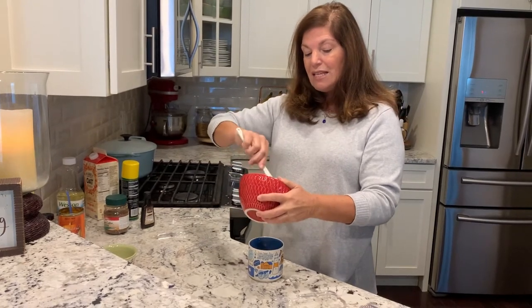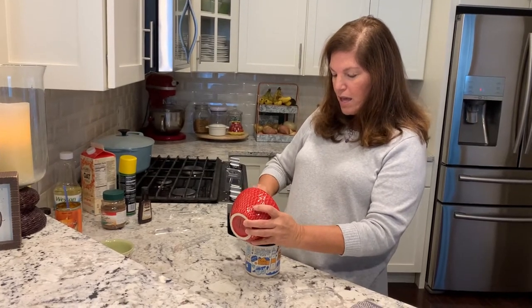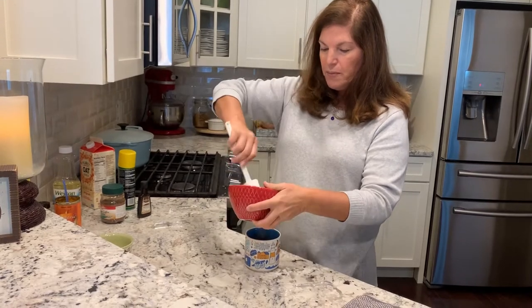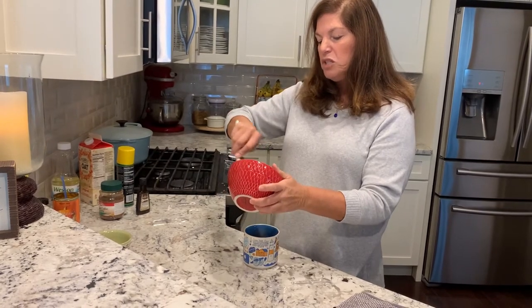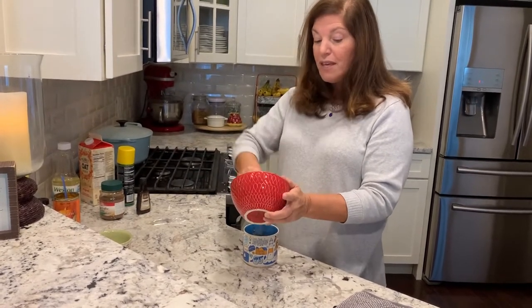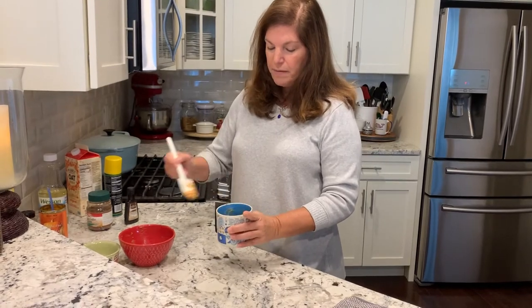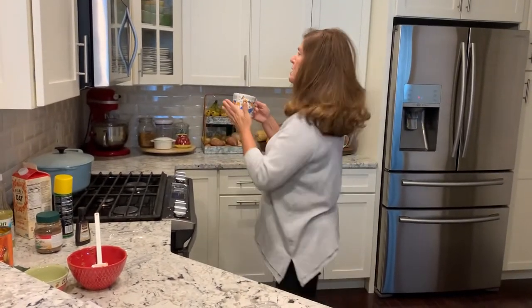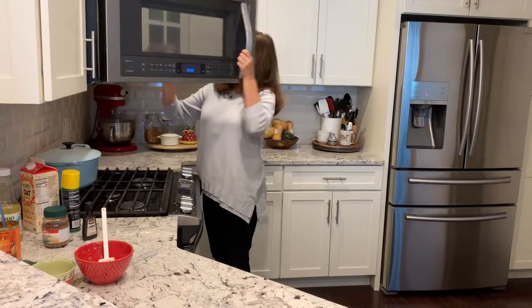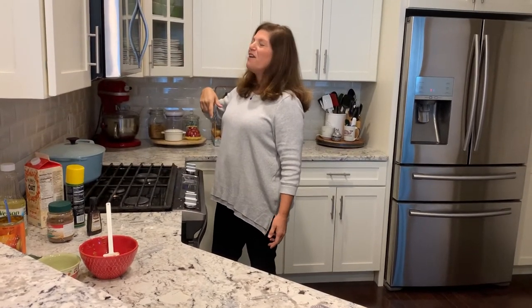Mix it until it's just moistened — we don't want to over-mix. I'm going to take this little bowl of batter and pour it into my mug, making sure to get every last bit. The pumpkin, the pumpkin spice, the cinnamon, the coffee — it smells really good. There it is in my mug, simple and done. I'm going to put it in the microwave for two to two-and-a-half minutes — I'll put it in for two minutes and 20 seconds to make sure it's cooked.